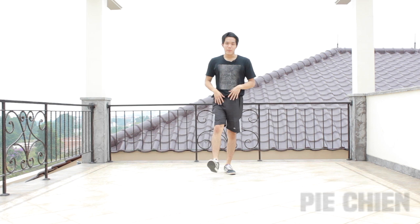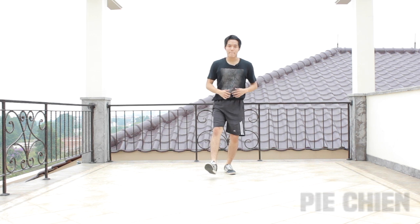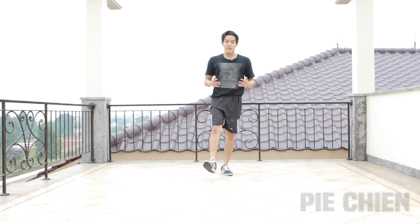This is the second time I'm teaching top rock, so if you want to check out the first one, I'll put the link on the screen — make sure you check it out. Now for the first step, you're going to bring your right leg up and keep your left leg on the ground. From here, you're going to jump twice with your left leg. Very simple, just a normal jump.